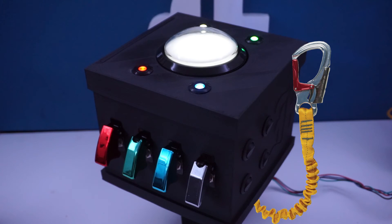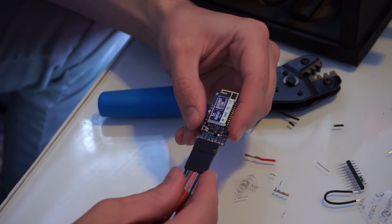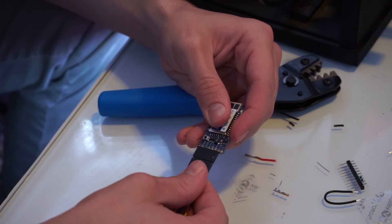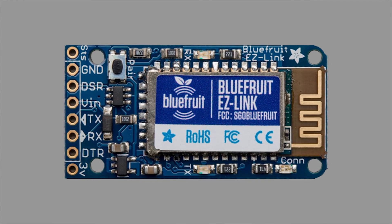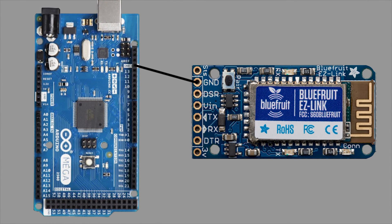A tethered box is a lame box, so we need to install a Bluetooth module. The easiest Bluetooth module to work with is the Bluefruit Easy Link because it appears as a serial or COM port when connected. The one thing you need to know is that there are two data lines in serial communication: RX or receiver and TX or transmitter. Here are the connections: Easy Link Ground to Arduino Ground, and Easy Link DSR to Arduino Ground.